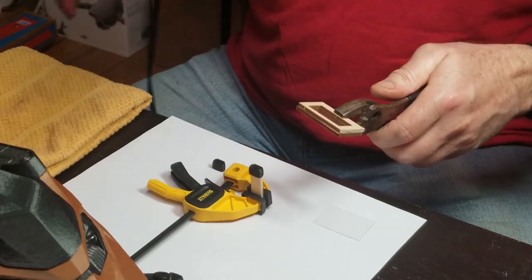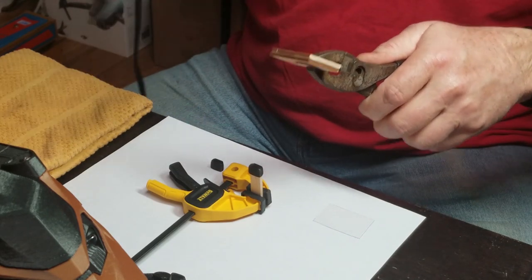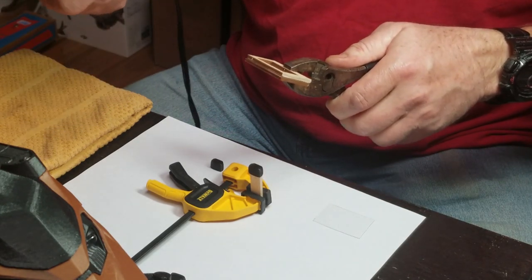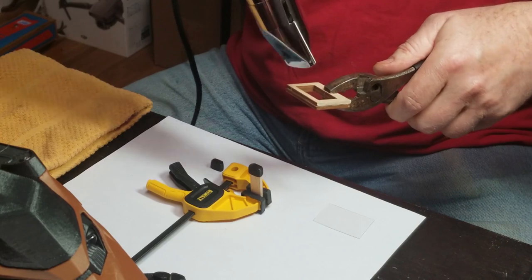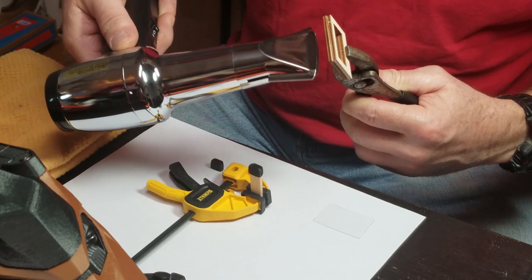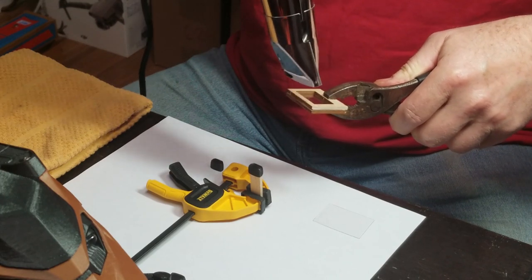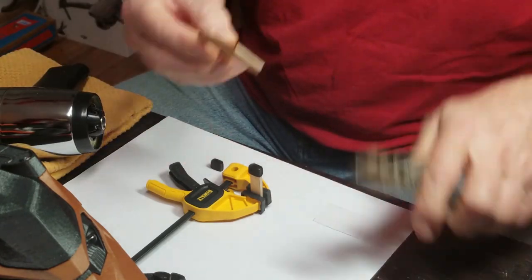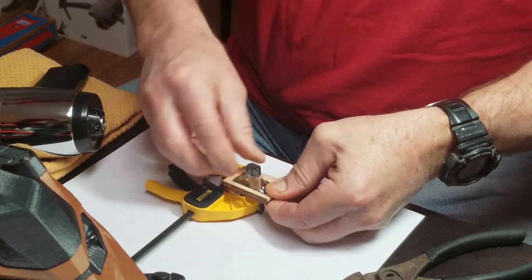For my heat gun, to get the plastic hot enough to mold it, I found it takes a count of 15. I also have a towel here because when I get it heated, I'm going to drop the heat gun and the pliers and press this over the mold. Counting: 1, 2, 3, 4, 5, 6, 7, 8, 9, 10 — I can see it sagging — 11, 12, 13, 14, 15. And push it down. And there's a headlight.